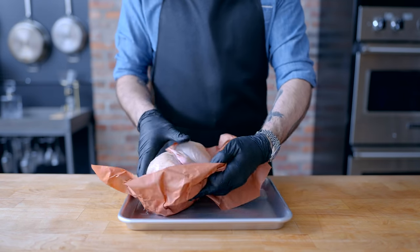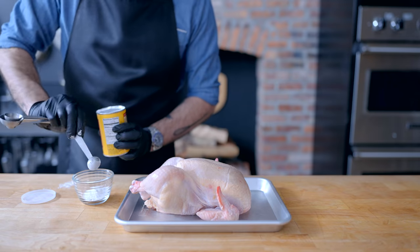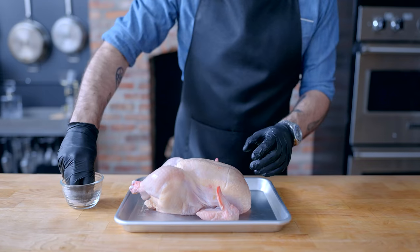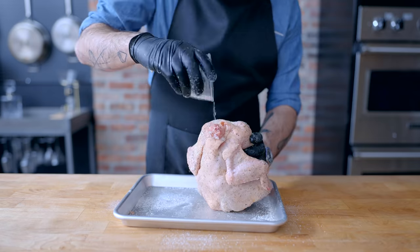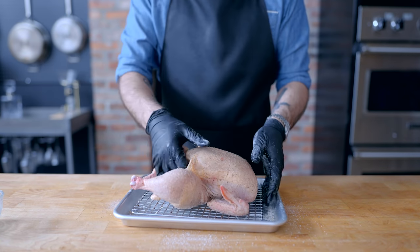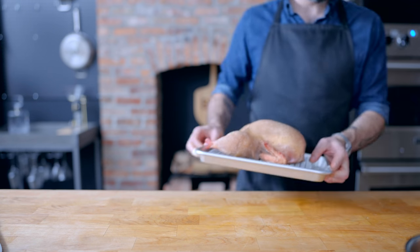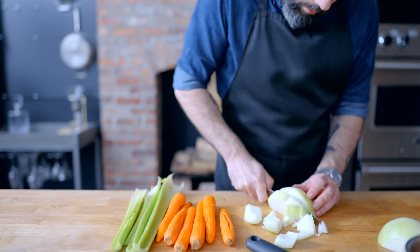Next up in the world of things we have to do way ahead of time, we're dry brining a big old chicken. Combining one teaspoon of kosher salt, a quarter teaspoon of baking powder, and a half teaspoon of freshly ground black pepper per pound of chicken. Tiny whisk until homogenous, then use to season the bird liberally inside and out. Then this guy's headed onto a wire rack set in a rimmed baking sheet and fridged uncovered overnight, which has dried out the skin — giving us a really crispy bird.